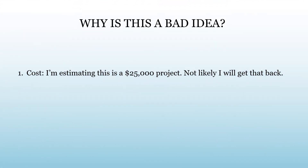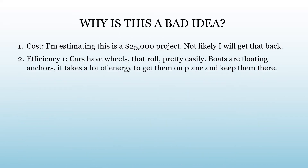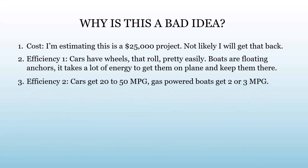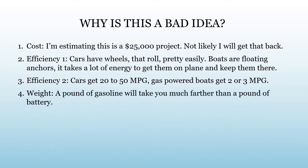So why is this a bad idea? Cost: I'm estimating this to be about 25 grand and I'm not likely to get most of that back. Efficiency: cars roll well, boats are floating anchors. It takes a lot of energy to get them up on plane. Cars get really good gas mileage; boats get really poor gas mileage. A pound of gasoline will take you a whole lot farther than a pound of battery, so the weight of the batteries is a major concern.